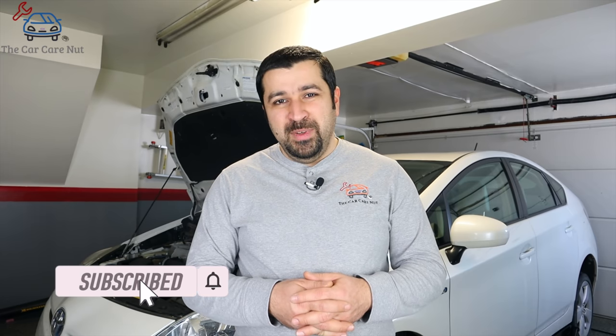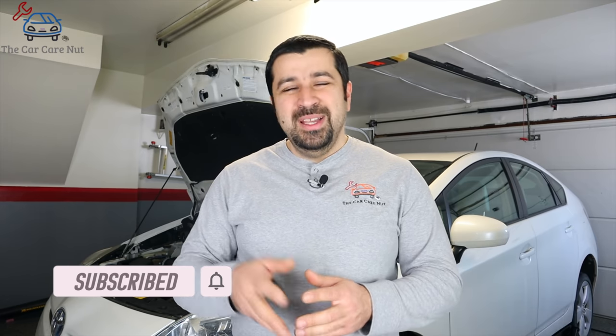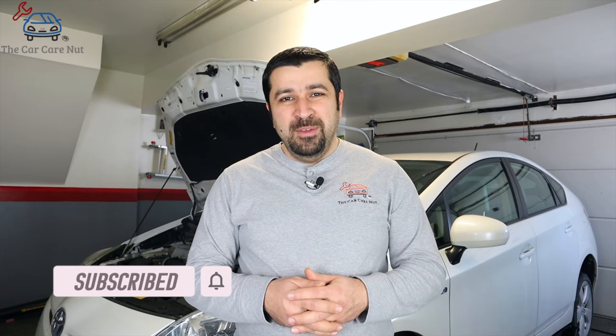Hello and welcome to the Car Care Nut channel. In today's video I'm going to show you how to service the coolant on your Toyota hybrid — both the inverter coolant and the engine coolant. If you're new to the channel, welcome, consider subscribing and check out some of my other videos. If you're a returning subscriber, thank you so much for watching. Without further ado, let's get to work.